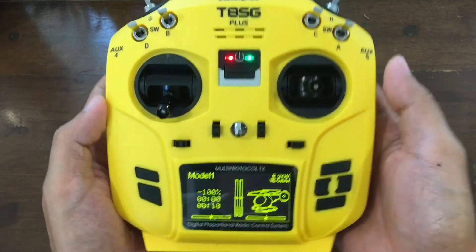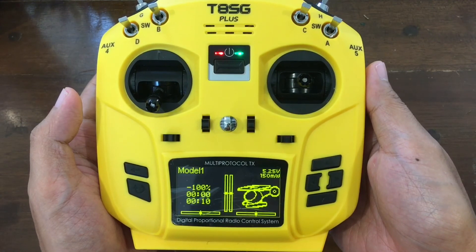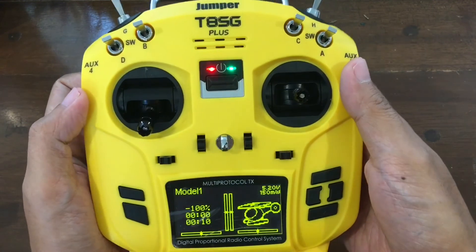Looks good. So I'll try to figure this thing out and then I'll see what I can play with it.